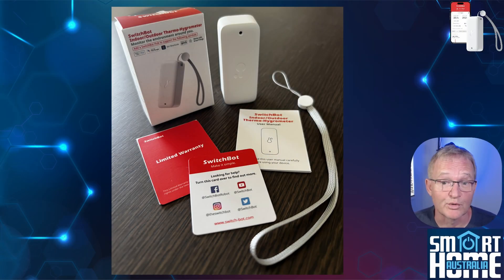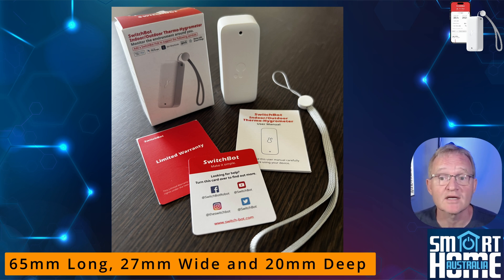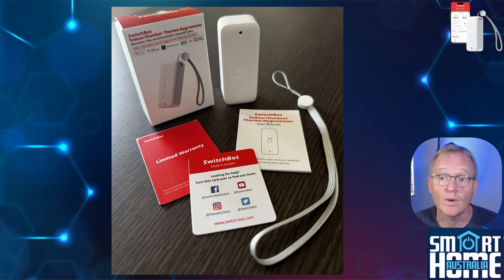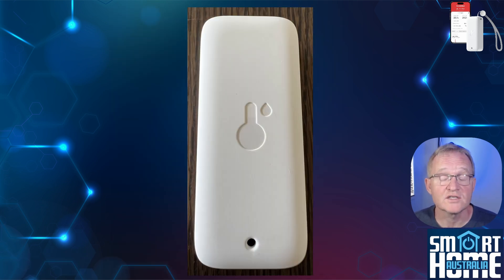This is going to be pretty quick — basically not a lot, but at $14.99 US, what did you expect? You get the device itself, which is 65mm long, 27mm wide and 20mm deep, and weighs in at 20g, not including batteries. It's made from white UV resistant ABS plastic and is IP65 waterproof rated.